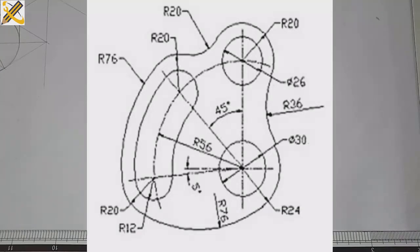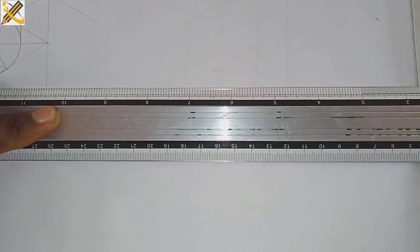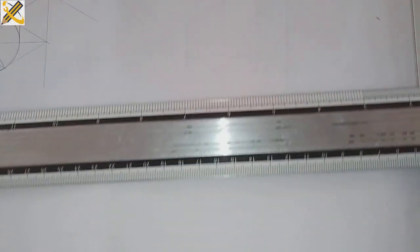Welcome to today's construction class. Looking at the question we have before us, the very first thing is to draw our horizontal line. After doing that, the next thing is to project a vertical line directly on top of that horizontal line.